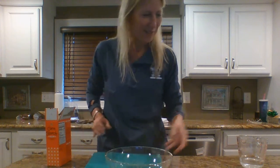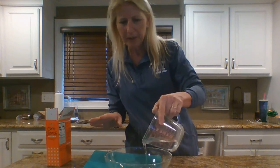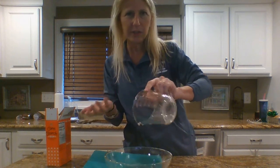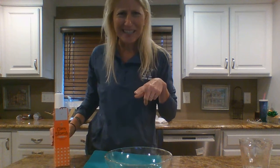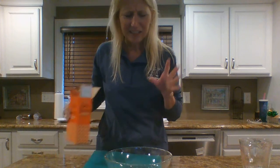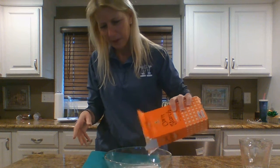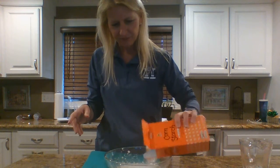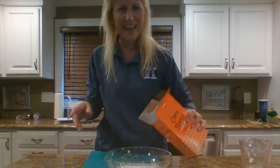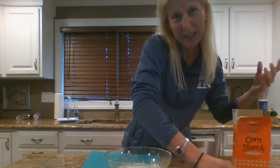Let me clear a bowl so I can show you what to do. I started with half a cup of water — just pour in regular water. You can get cornstarch at the grocery store. If you end up with too much cornstarch, just add in some more water.